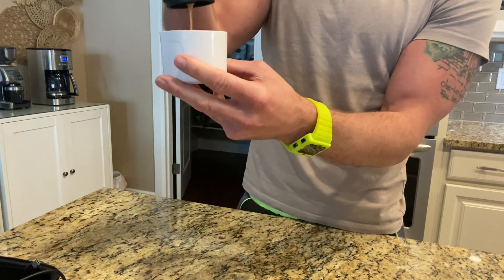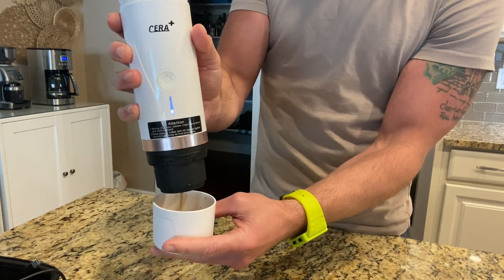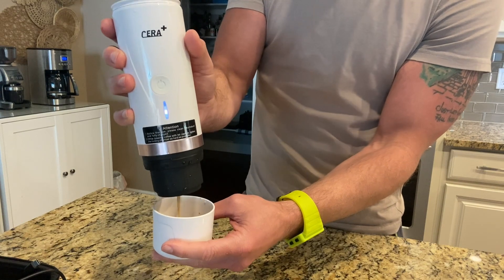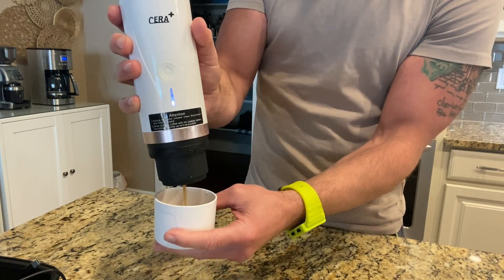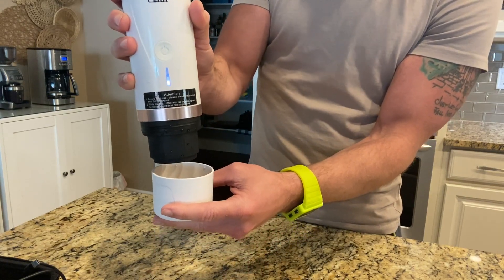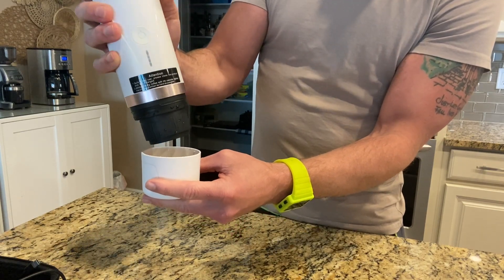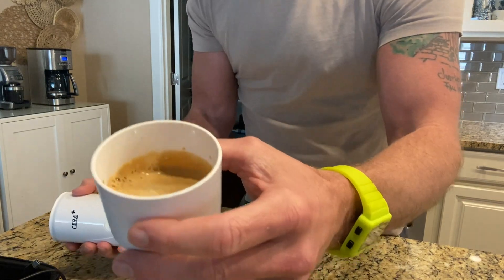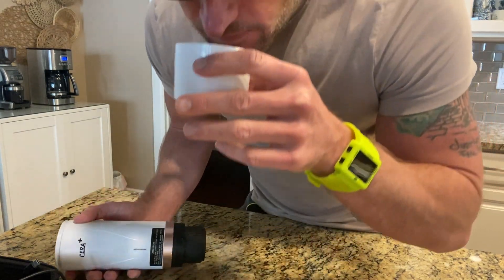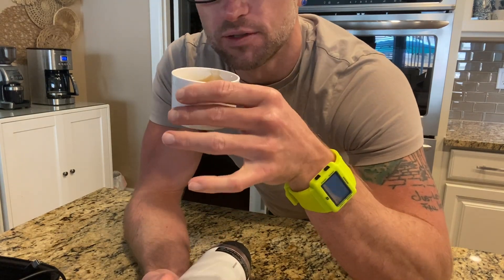This is my first time ever using something like this. I'm a coffee snob and this is so cool — especially if I'm on a road trip or traveling and I'm not sure if I'm going to be able to have my coffee. This thing could fit in anything. Look at that — that is a perfect cup of espresso. Perfect temperature, just able to sip it right out. It's so good.